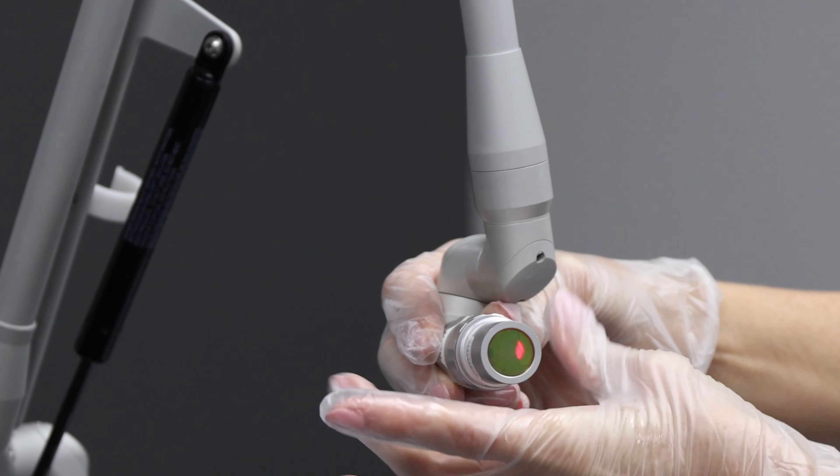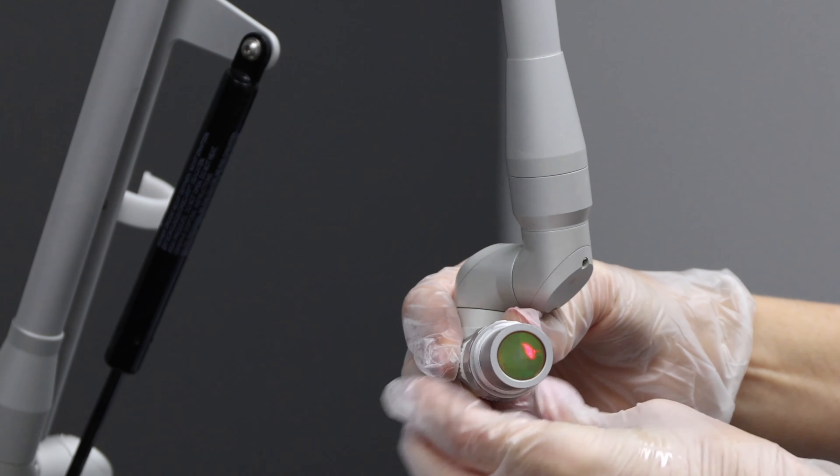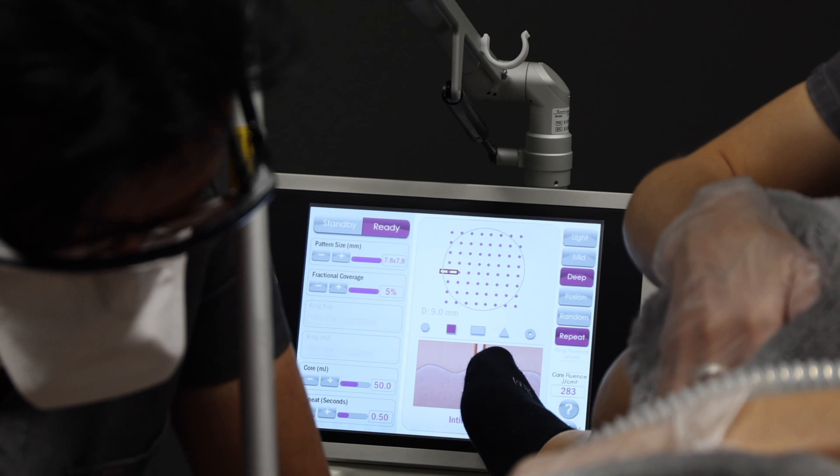The Intima procedure is a laser device used inside and around the vagina, such that we create controlled injury to the mucosa that causes the mucosa to then regenerate, becoming more elastic and having increased lubrication.